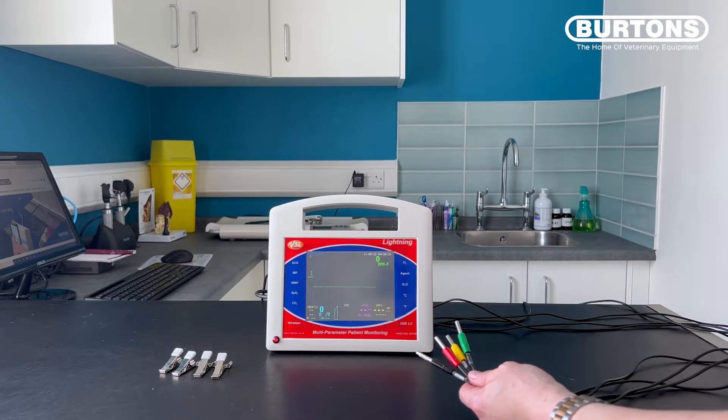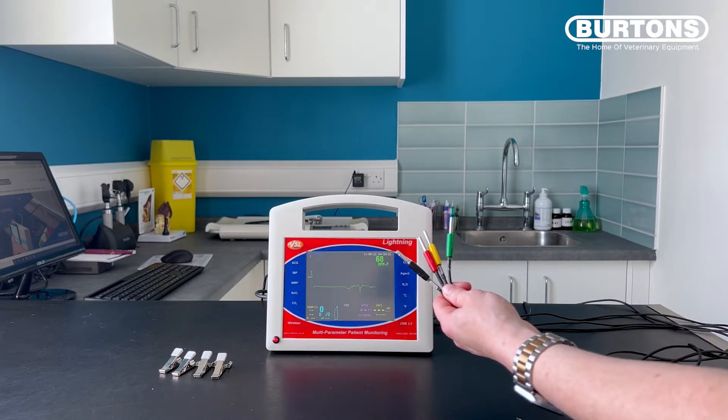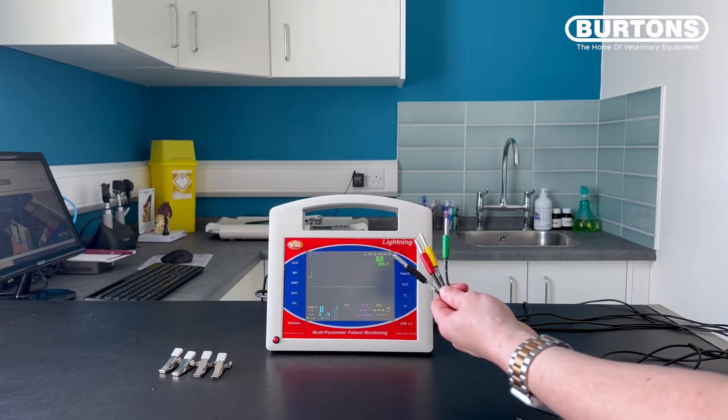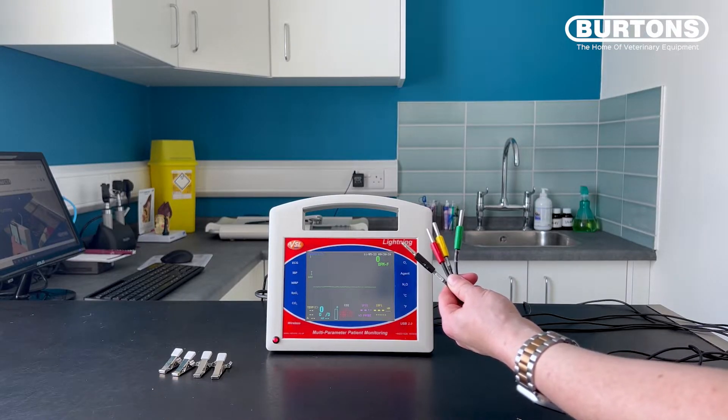This second test allows us to make sure that each cable is working correctly. What you want to do is pick them up and hold them in one hand without any of the electrodes touching. I have removed the crocodile clips for this test and just exposed the banana plugs. In leads one, two and three, the active electrodes are red, yellow and green. The black electrode is purely for reference or for grounding.